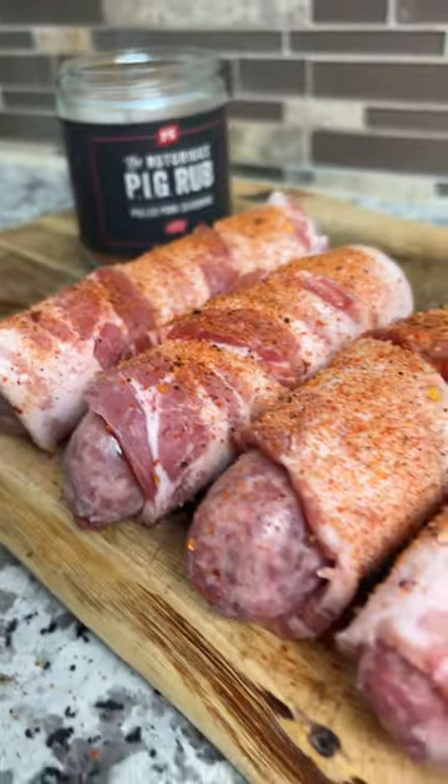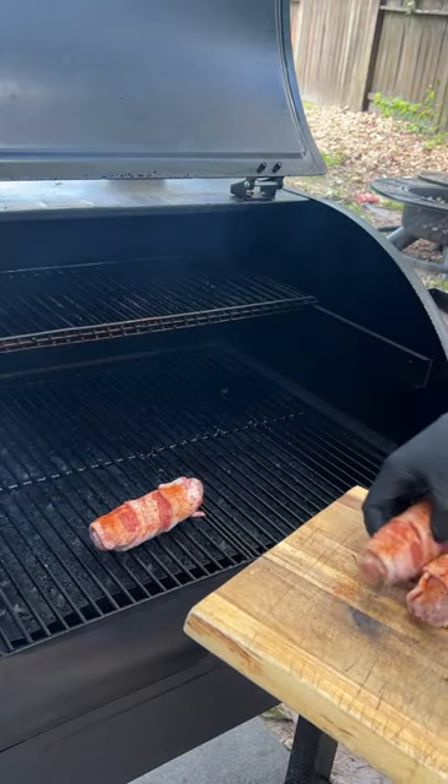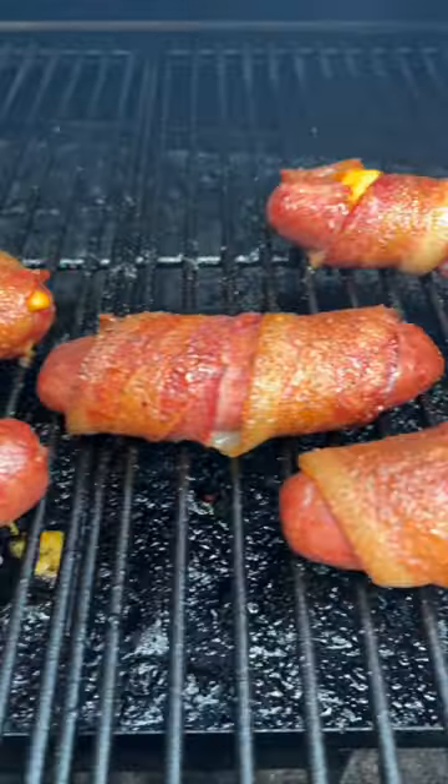Finish them off with a sprinkle of Notorious P.I.G., and they're going on the smoker at 250 degrees. You're going to let them smoke for about an hour, or until the internal temp reaches 165 and the bacon is crispy.